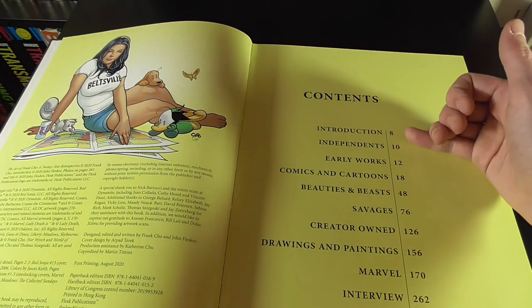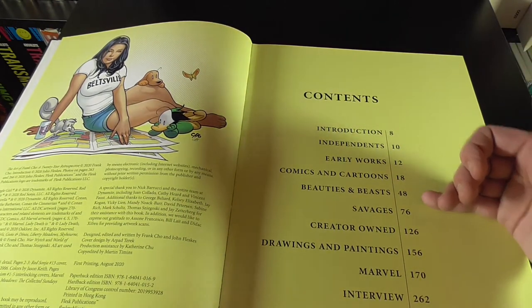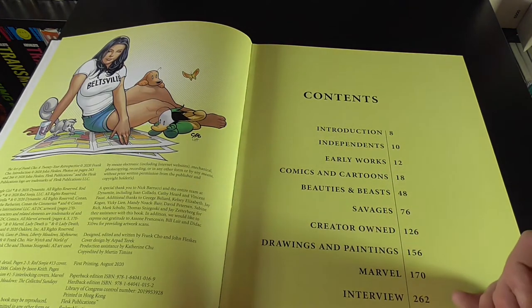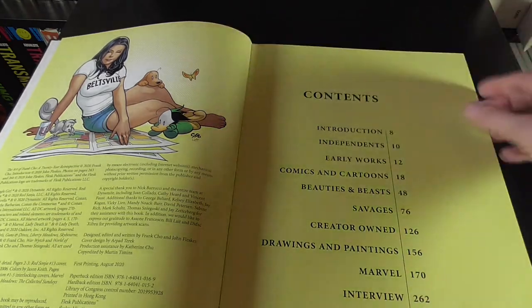We get a contents page here. So we've got: introduction, independent work, early works, comics, beauties and beasts, savages, creator owned, drawings and paintings, Marvel, interview stuff, and DC.